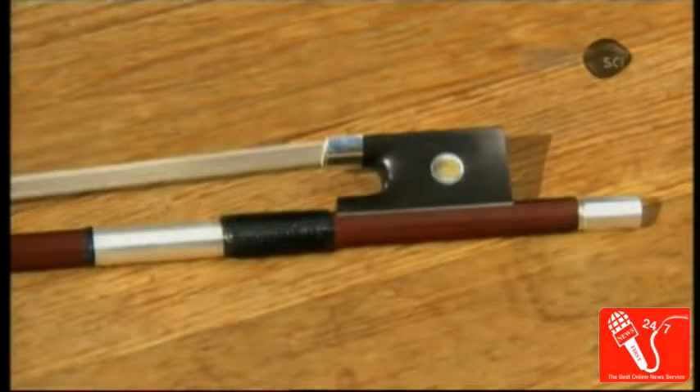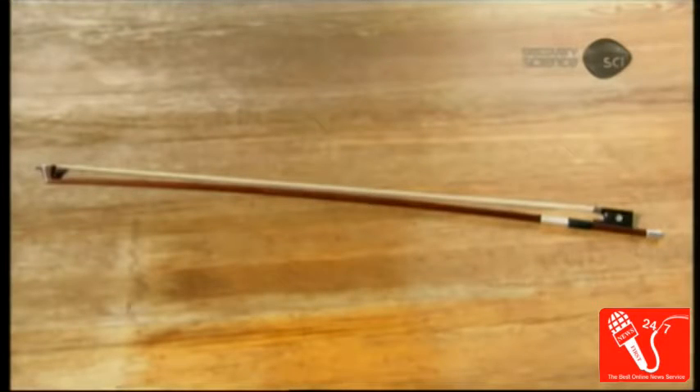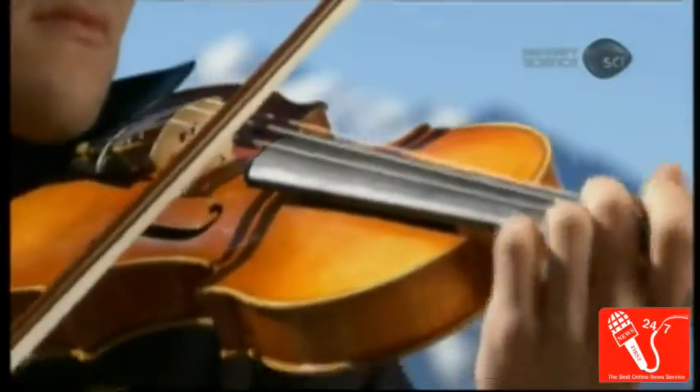Turning the adjuster at the back moves the frog forward and backward to alter the tension of the hair. The violinist tightens the hair before playing and loosens it when putting the instrument away.